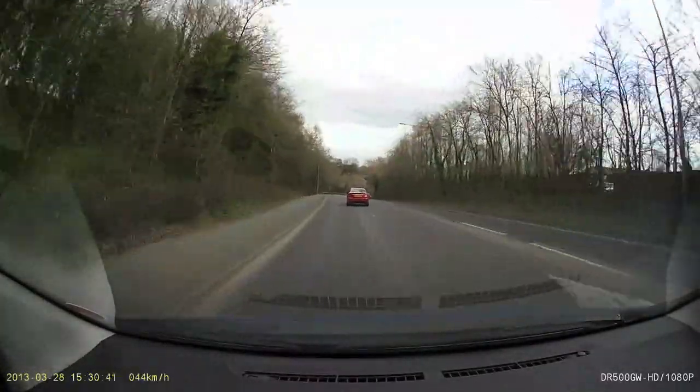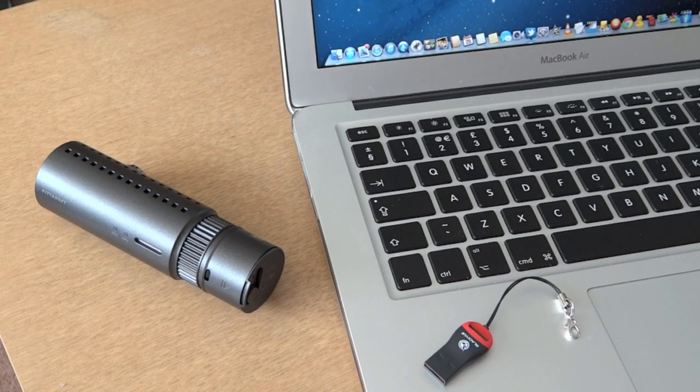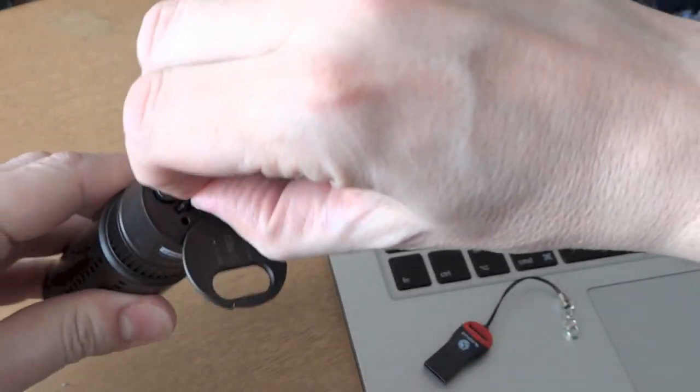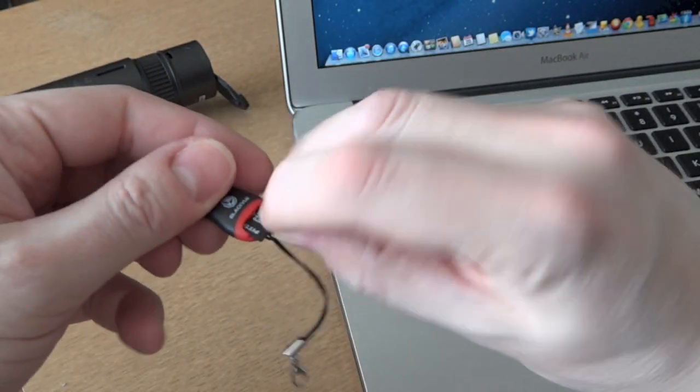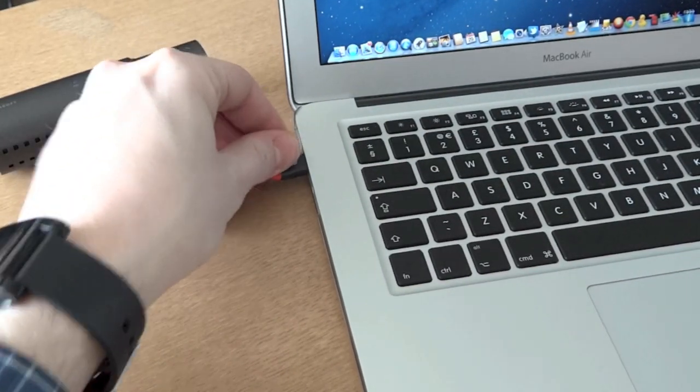I want to show you the software — it's one of the best features of this camera but it's going to take me about 10 minutes to talk about, so if you're not interested, skip forward 10 minutes. The first thing is you remove the micro SD card from the camera, put it in the supplied card reader, and plug that into the USB port on your computer.